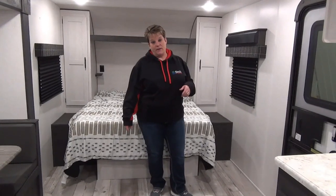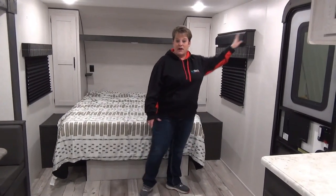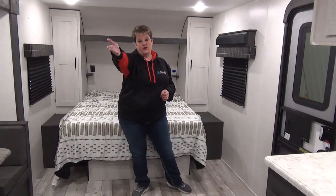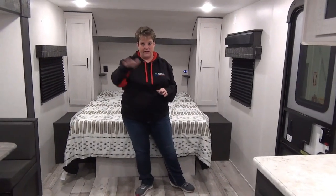Your Sportsman 231 BHKSE also comes with a sound bar, so you've got that over here. There's a pre-mounted flat screen television placement up in the corner, or you can choose to just set it up above the pantry there on the little shelf.